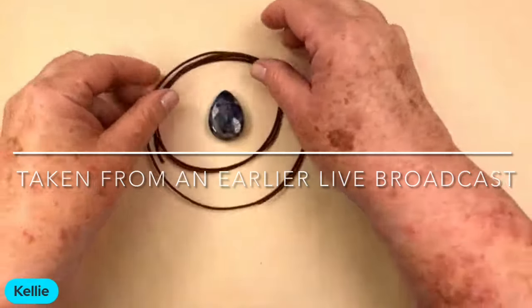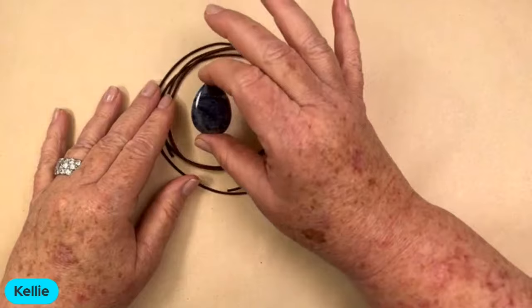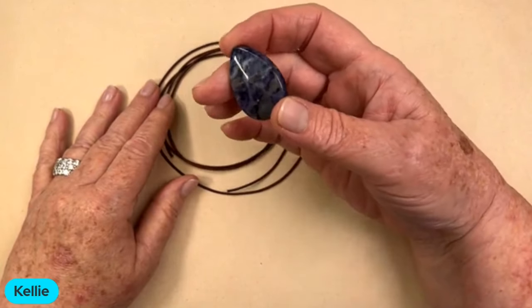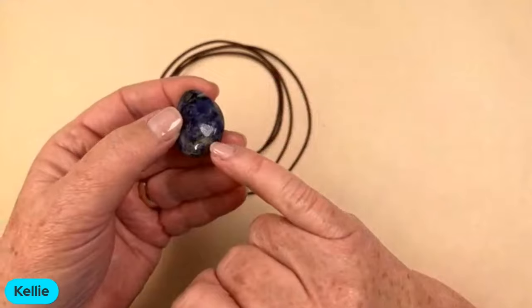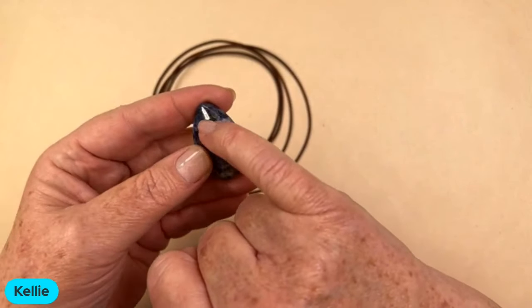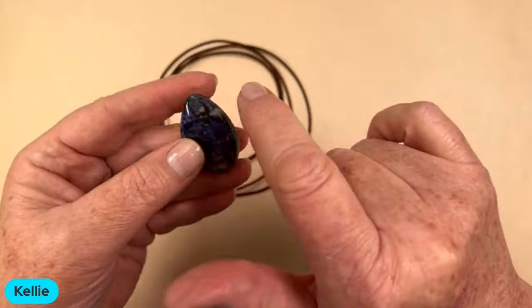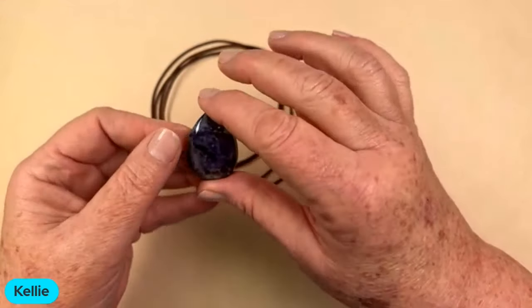So what I've got here today is about 42 inches of 1.5 millimeter leather. And I've got one of the orange sodalite. You can see this one really doesn't have any orange in it — maybe just a touch in the bottom. But what it has up here looks like mica, so it must have been next to a little bit of mica in the stone when they dug that one out. It's really gorgeous.